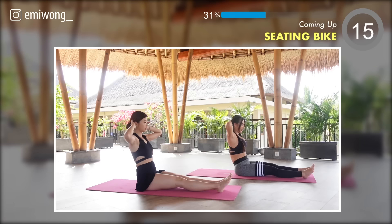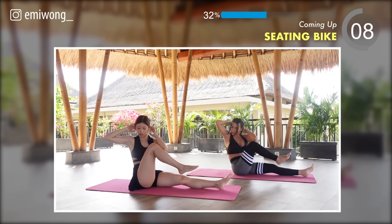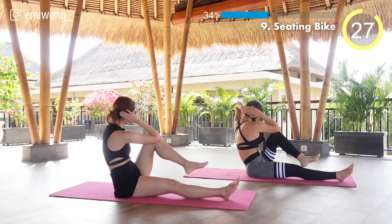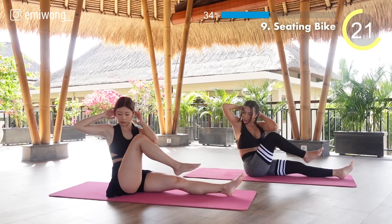Ninth: seated bike. Bend one leg and bring the opposite elbow and knee to touch. Focus on targeting the lower abs and obliques. Make each rep count. 20 seconds.